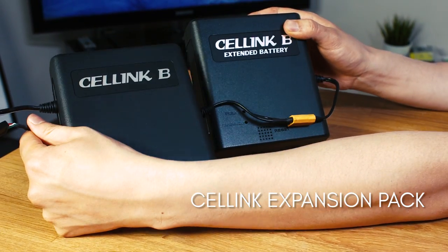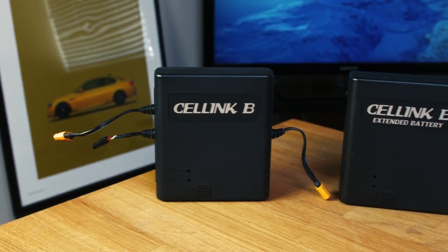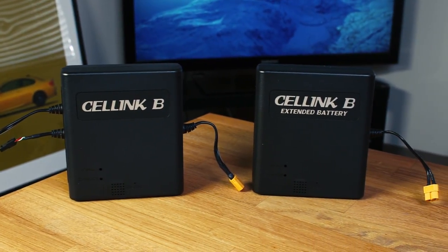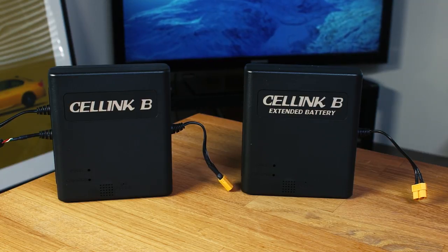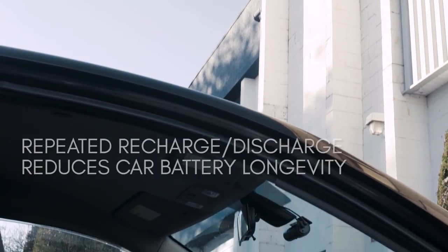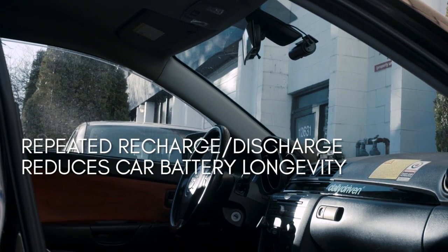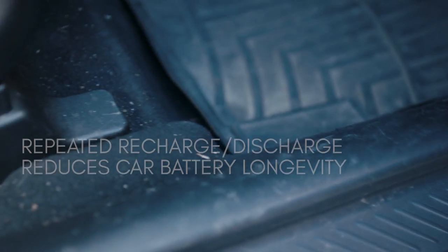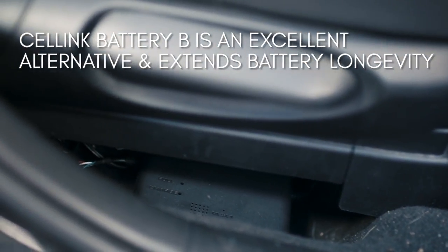Another reason to go with the dedicated battery pack for your parking mode dashcam is to eliminate the dashcam's drain on your car's battery. This means you don't have to worry about not being able to start your car in the morning. In our experience, the repeated discharging and recharging cycles from the hardware kit can reduce the longevity of the battery significantly, meaning that you would need to replace the battery sooner rather than later.